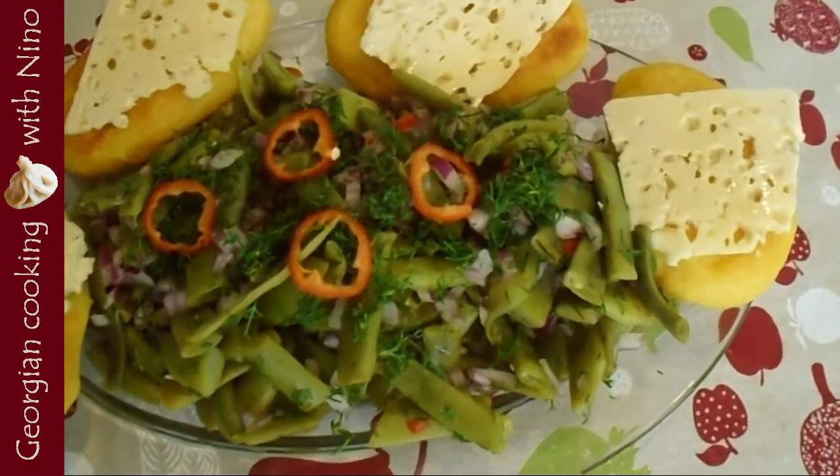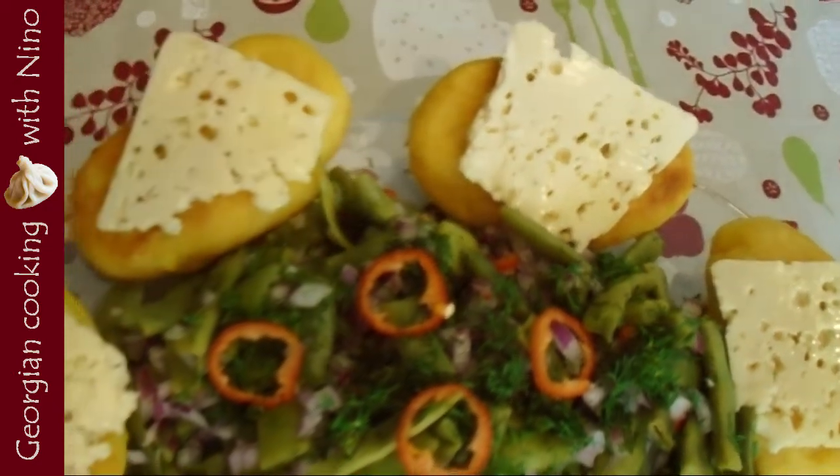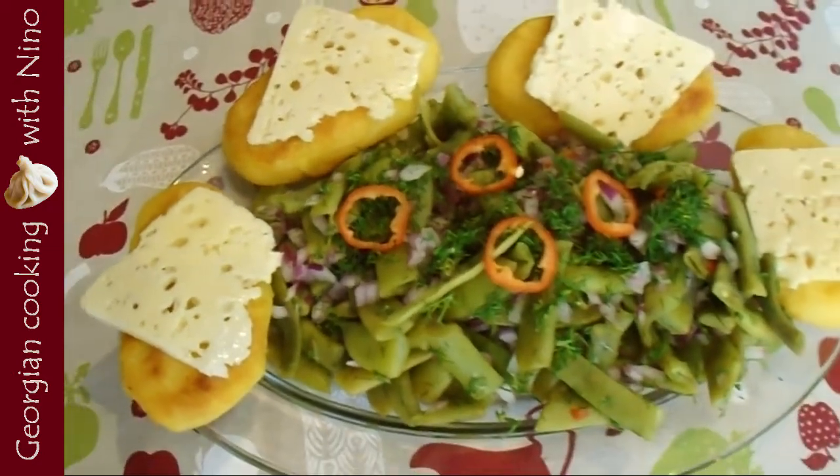Hello my dear viewers! It's getting warmer and warmer and sometimes it's good to eat something fresh like green bean salad. It is very dietic and today I'm going to show you how to make it.